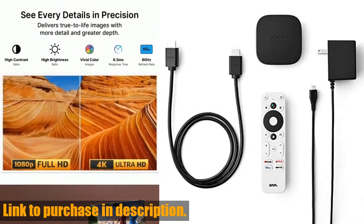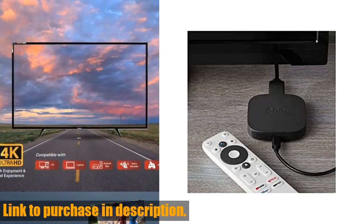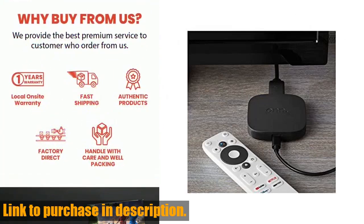We're taking a closer look at the onn Android TV 4K UHD streaming device with voice remote control and HDMI cable.